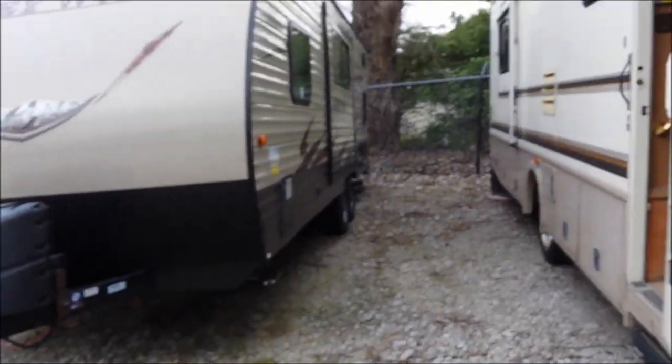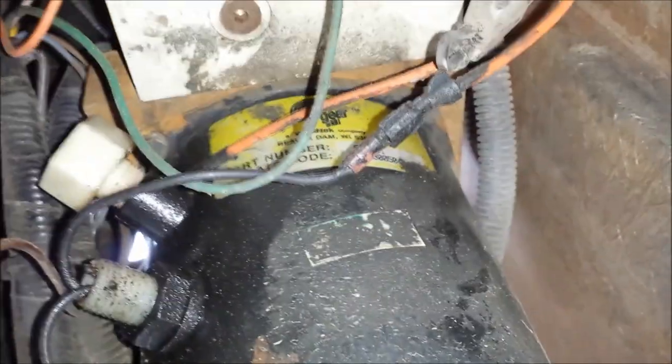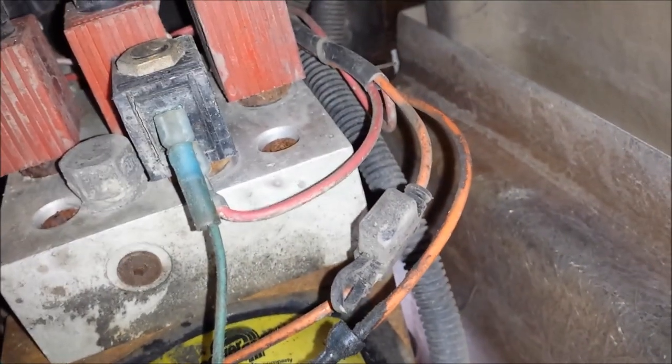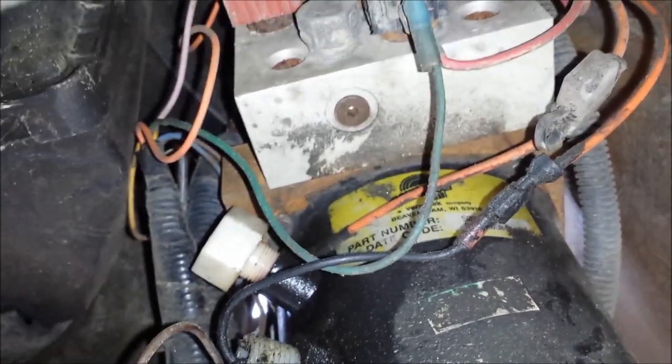So we come back outside here. On the Bounder, here's your reservoir, right here. There's the lines that I was showing you up front — you see them coming in. This is your pump. There's all your solenoids. This is a three-jack system. I've checked all this wiring here. Everything's connected securely, no disintegrated wires. They look a little rough, but they're in good shape.